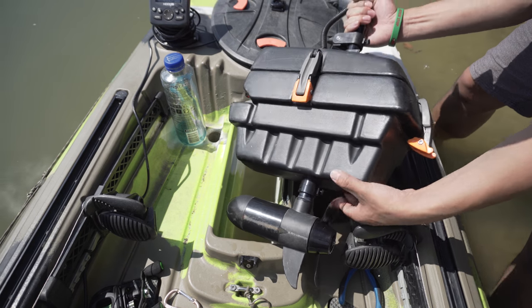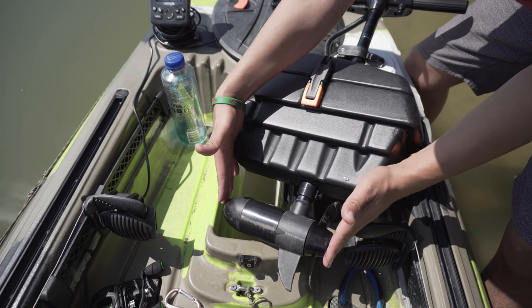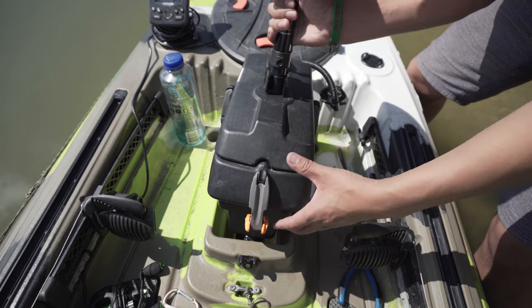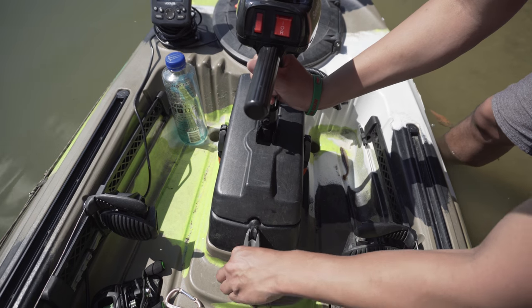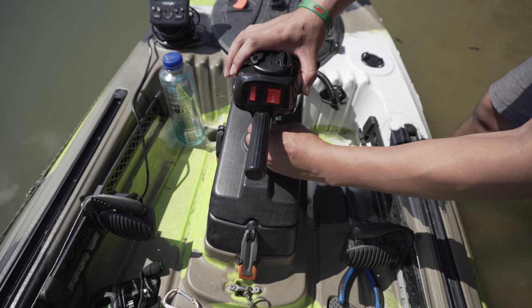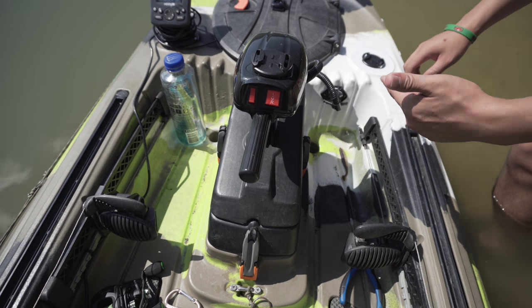First thing you gotta do is make sure you built it right — this square right here should be flushed with this piece right here. See that? That way it aligns straight down with no issues. And that's how we do it. Just latch it up, then drop it just like that.